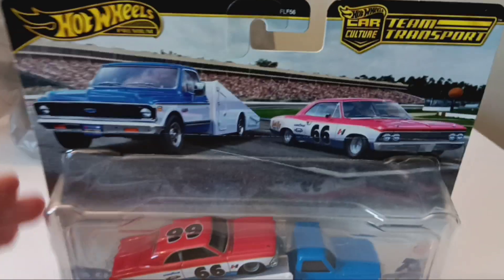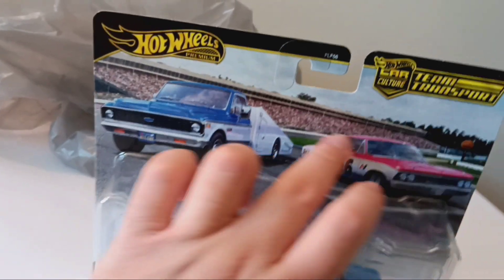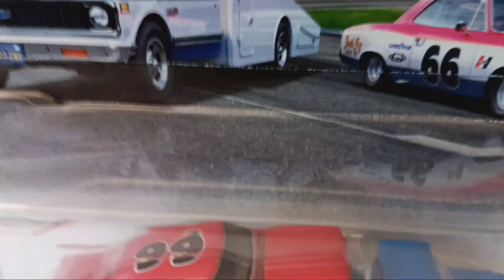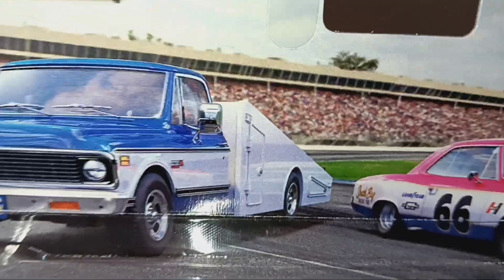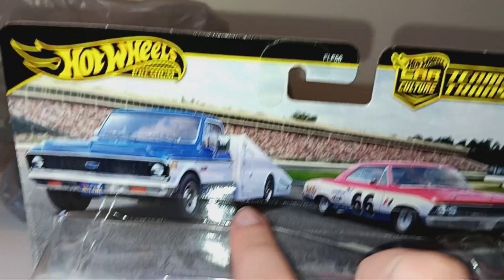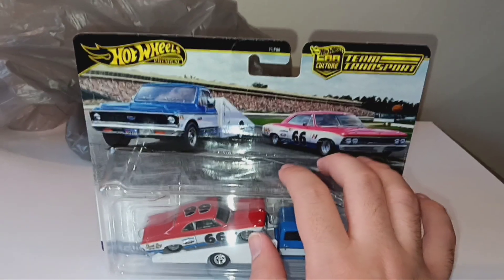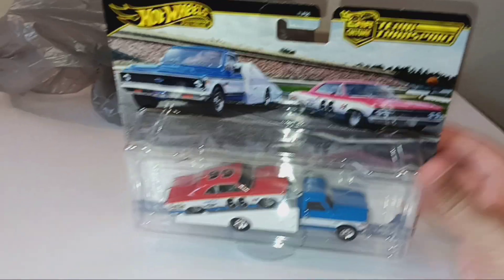As you can see, this is definitely a stock car — it even has a racetrack on the cover right there, with a little sign. It even has a 'South Bay Racing Fuel' sign in the background — it's kind of blurry, but you can see there are grandstands with fans and stuff. Here's the car and the hauler. I'm not going to turn this to the back because it's the same stuff, but this is what it all looks like on the front. It even has 'Hot Wheels Premium Car Culture Team Transport' right there on it.